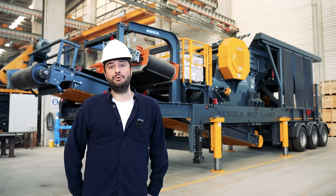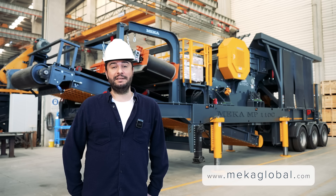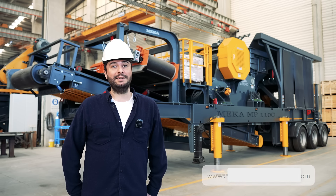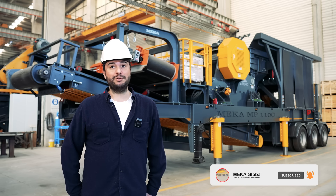Thank you for listening today. I tried to explain our portable jaw crusher model, and if you'd like to get more detail, you can visit our website. Also, please don't forget to subscribe to our YouTube channel to see more videos about Meka.